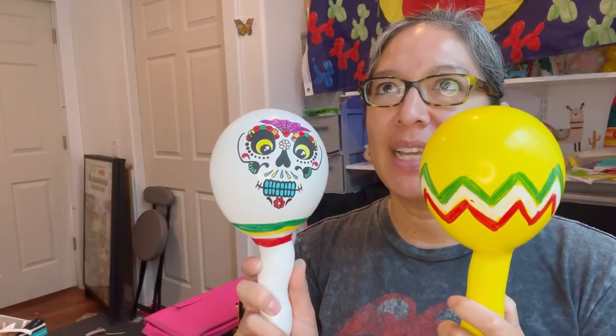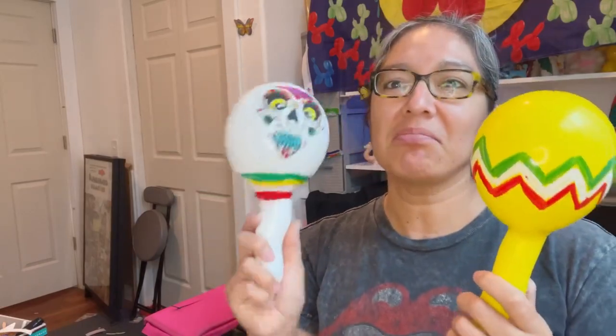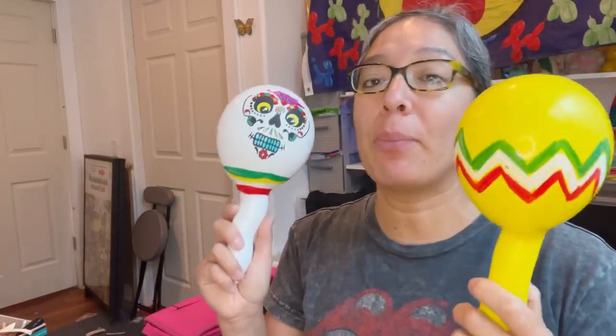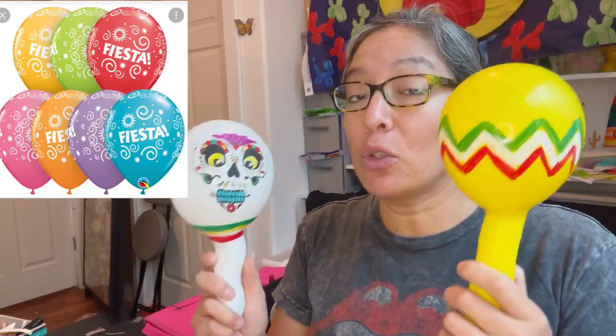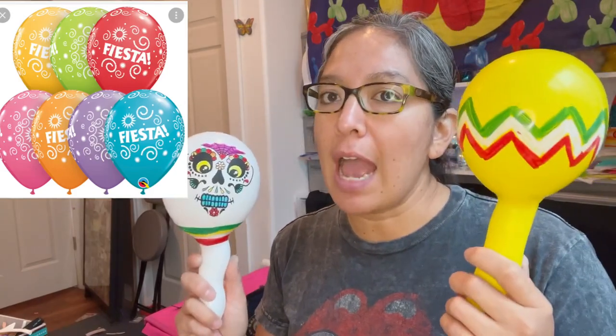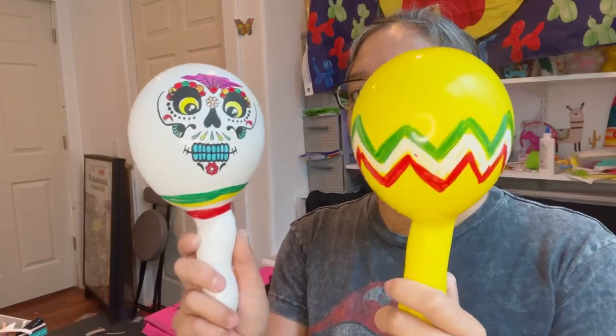That idea led me to use my printed balloon — a sugar skull, which is also from Mexico. This is how it looks if you use a printed balloon. You can also use printed balloons representing Cinco de Mayo; there are balloons already with Cinco de Mayo designs. In this one I have only five little beads — let's listen to how it sounds. I think that's perfect. It's not that bad. You don't want it to be super noisy. Here I put a little bit more — it sounds a little louder, but it's up to you.